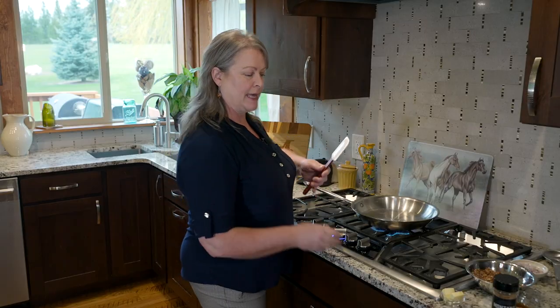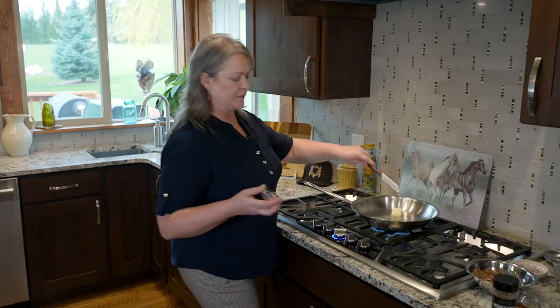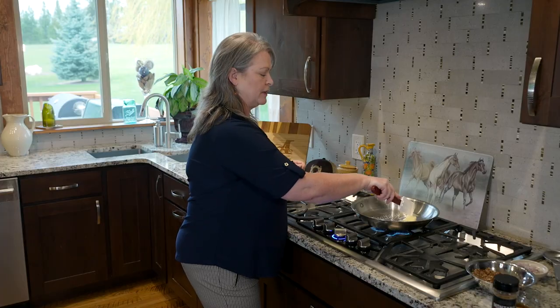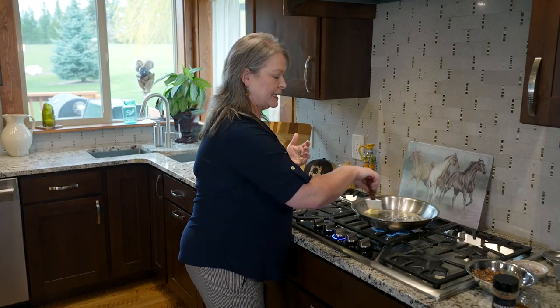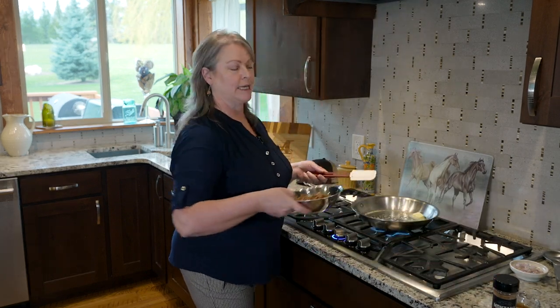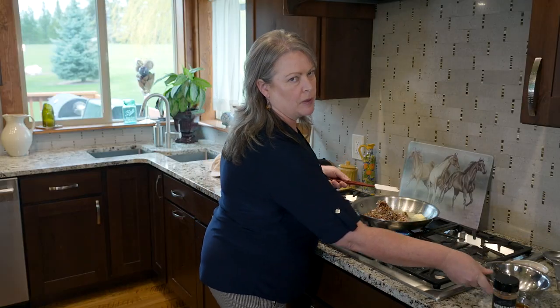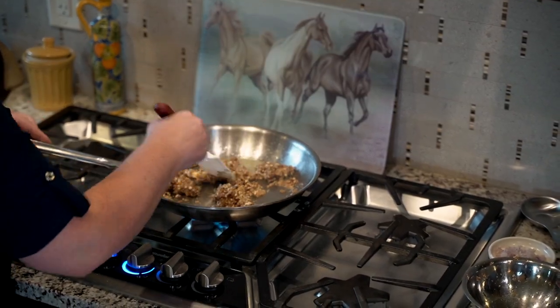The South Texas antelope from Broken Arrow Ranch is seared and resting. Now with the pan heated up, we're working on the mushroom duxelle. I've got a little bit of butter melting in the pan. One of the key things with duxelle is you really want to make sure you're getting all of the moisture out of the mushrooms, because again, we don't want the puff pastry to become soggy. This is going to take a little time.